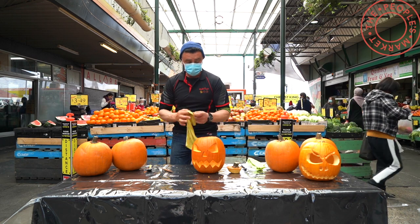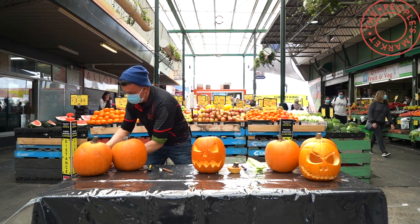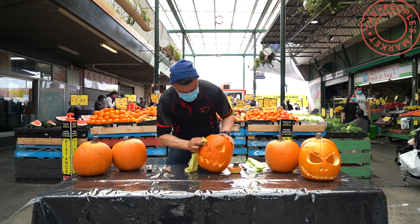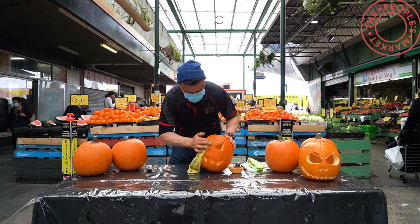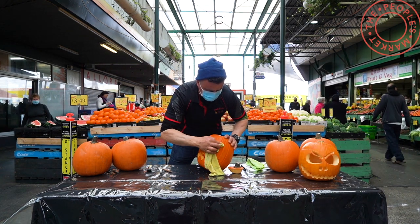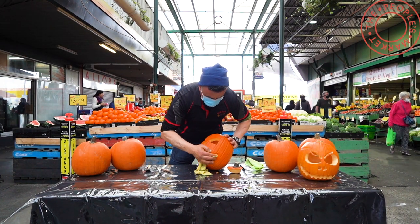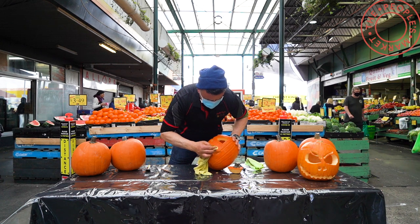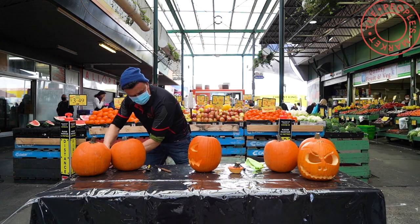One of the last few steps now — let's get our rag and a bit of metho. With the metho, it's also going to wash away any bacteria. So we're going to get all the texta marks off. Try not to get it on the inside of the skin because it'll stain your pumpkin. So try and keep it onto the outer skin, onto the orange bit. Just wipe it off. I find metho works best.